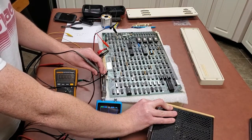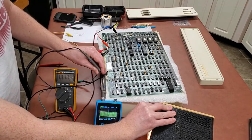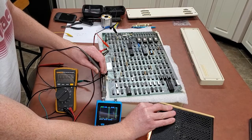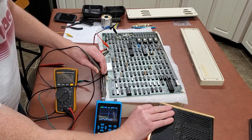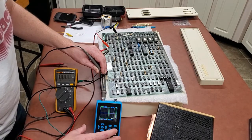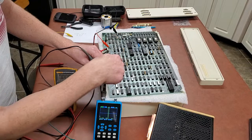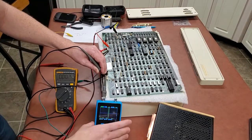I traced some of the pins of that display port to these three, so we'll try those. There's definitely some activity there on both. That looks like that might be the display signal — it's at a higher voltage now, but that was five volts at the source, and it probably goes through a driver chip to get pulled up to 12. That's one of the pins I traced to the display port, so that makes sense.